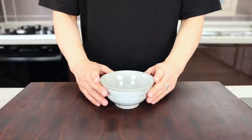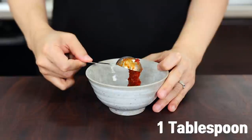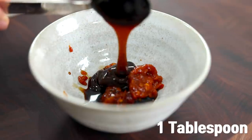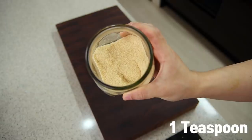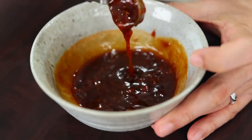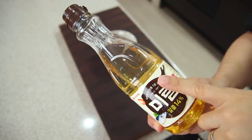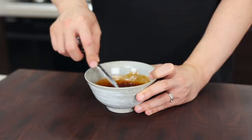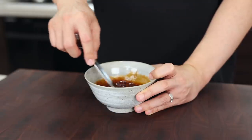Now let's make the sauce. In a small mixing bowl, put one tablespoon of Chinese chili bean paste, half a tablespoon of soy sauce, one tablespoon of oyster sauce, one tablespoon of mirin, and one teaspoon of sugar — give it a mix. We're supposed to use Shaoxing wine but I replaced it with mirin because I ran out. If you don't have mirin either, just skip it.